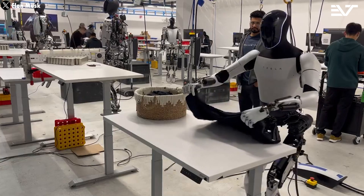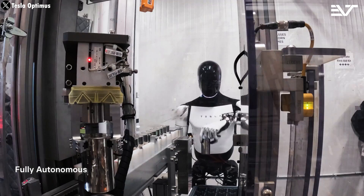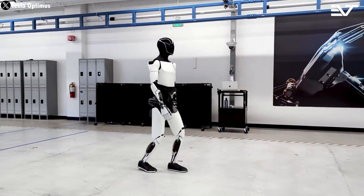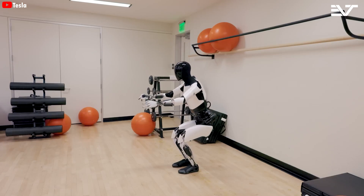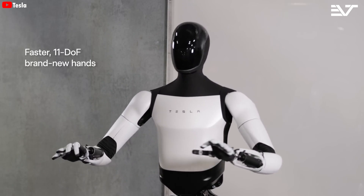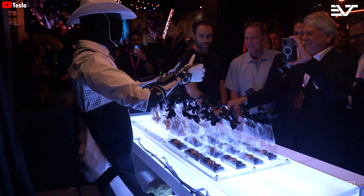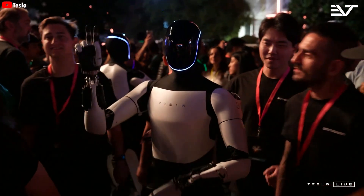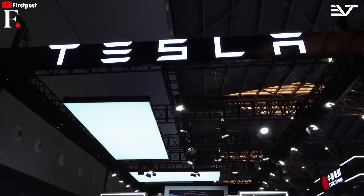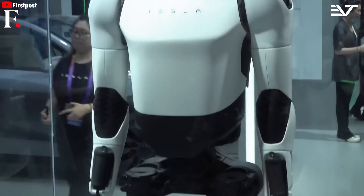Since launch, we only saw Optimus doing simple tasks like folding shirts, holding eggs, or sorting 4680 batteries off the assembly line — tasks that were a bit too basic for user expectations. Most people wanted to see much more, and more importantly, they wanted to see practical utility in real-world scenarios rather than just through Tesla's update videos. The recent We Robot event marked the first time people could touch, interact with, and witness Optimus outside a controlled setting. Before, Tesla had brought its robot to an exhibition in China, but unfortunately it was just a prototype displayed behind glass.